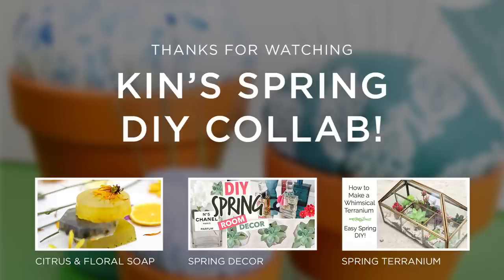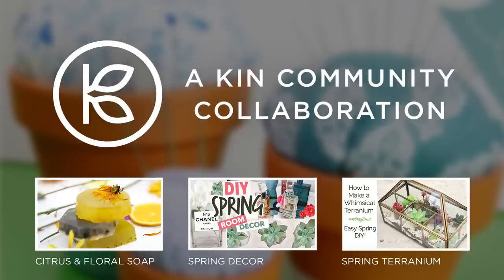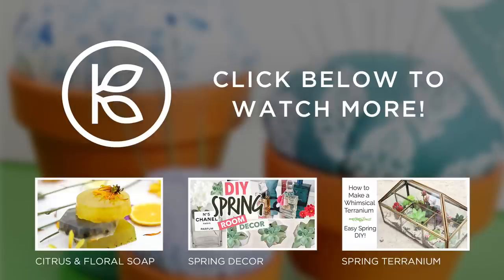If you make these yourself, I'd love to see how they turn out. Send me a photo on Twitter at Lauren Myrtle. And don't forget to check out the rest of the DIY videos in our spring collab. I love making themed DIY videos with Kin, and I'm always so impressed with what the other creators come up with. I hope that all of you are doing well. Thanks for watching, and I'll see you soon!